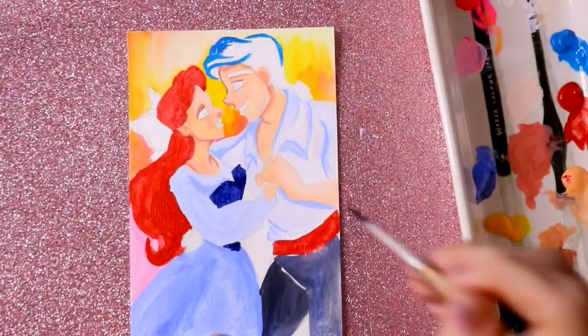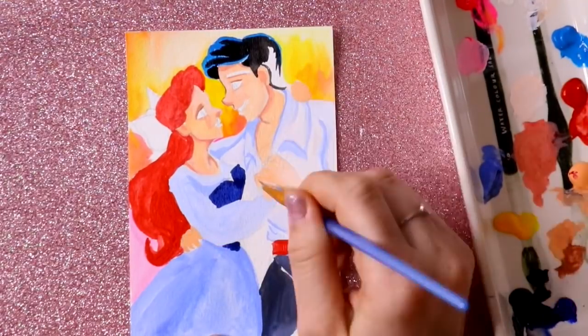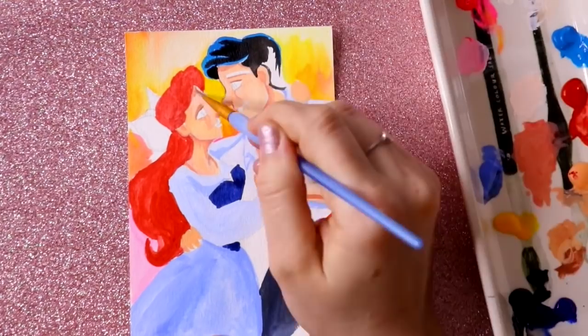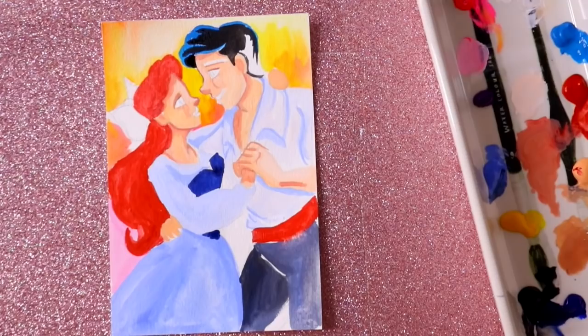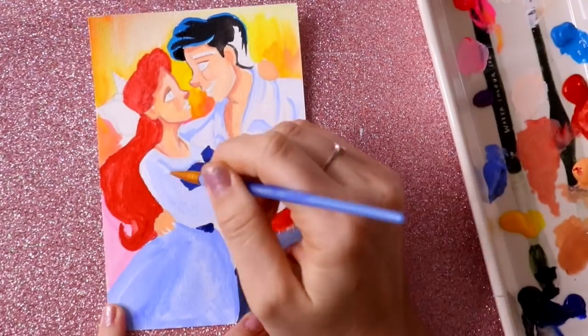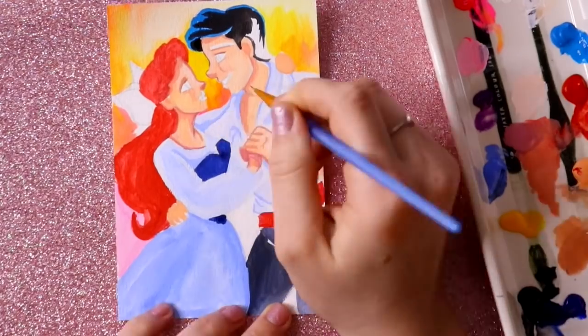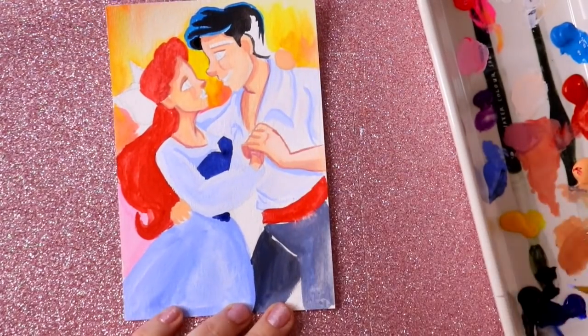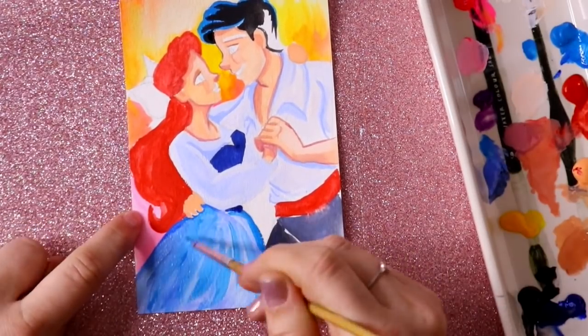You're probably wondering why am I drawing Ariel and Eric in gouache and why are they so small? Well, this time last year I made little mini watercolor characters to take with me to Walt Disney World. What I did at Walt Disney World was I took them to their designated spots and I just took a little picture of these gouache paintings next to their rides.